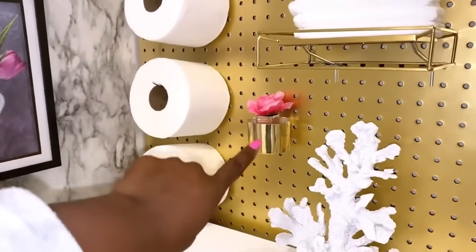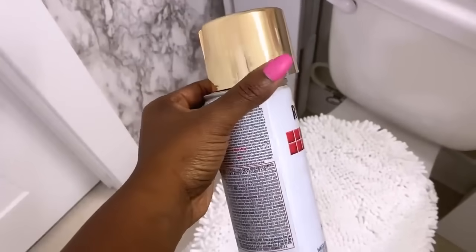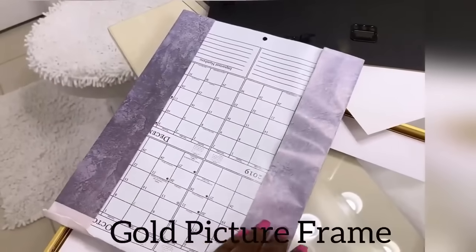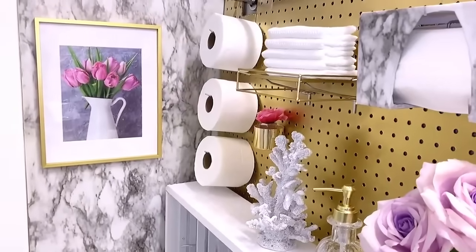This cute little flower you see here is in the lid of a gold spray paint can. The picture frame beside the golden pegboard is black, so I'm going to change it to a golden picture frame just so that it will go with the golden pegboard.